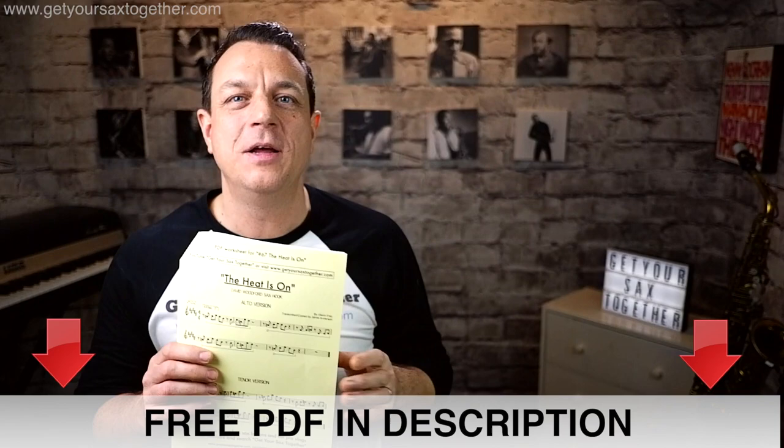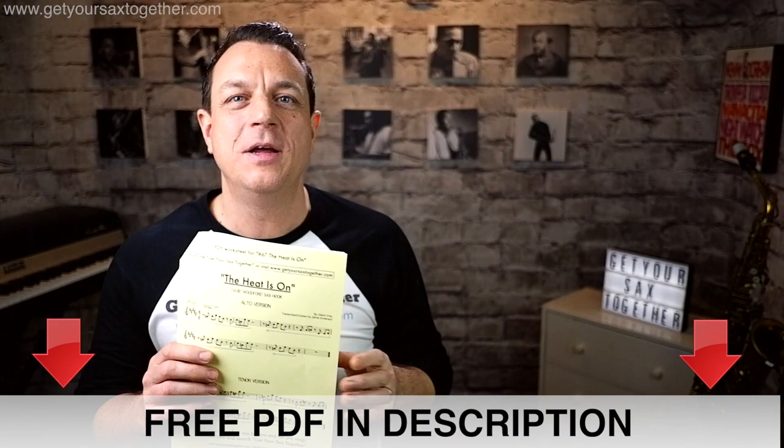And of course don't forget to go and get your masterpiece transcription of The Heat Is On, lovingly transcribed and copied by me. Okie dokes — more wonderful sax-related content coming up next week and I'll see you there. Take it easy, bye!